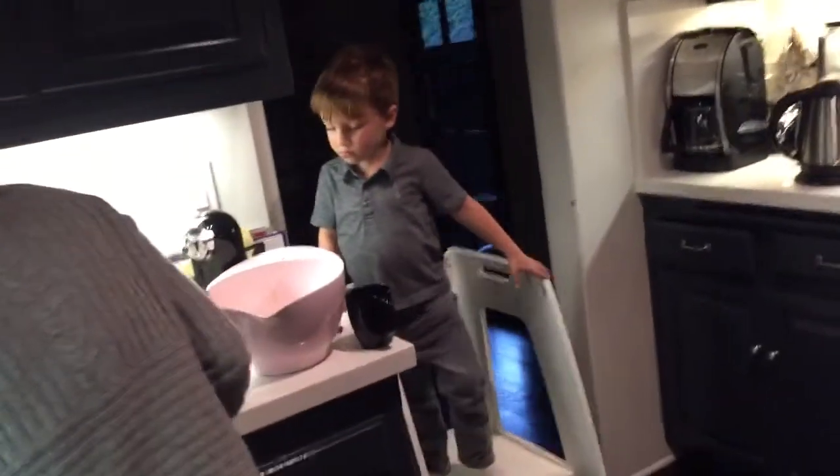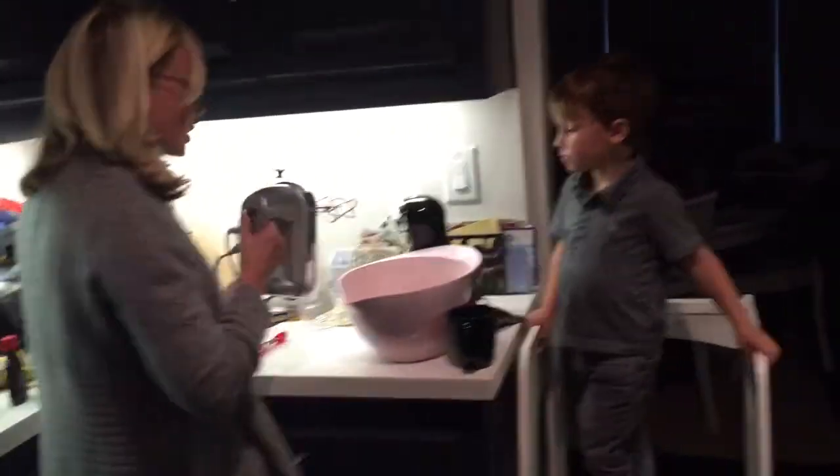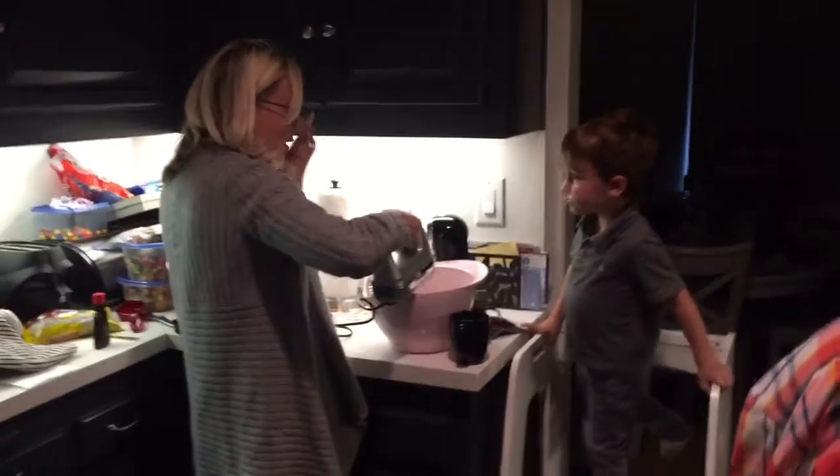Kids are supposed to add egg one at a time, beating well after each addition. So we have to start doing it. Can I do another egg? No, we're going to do this first.